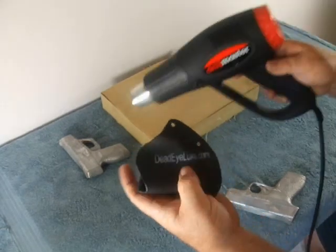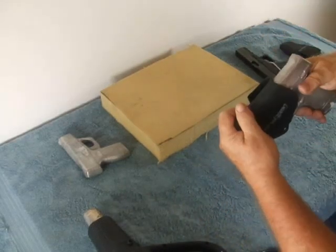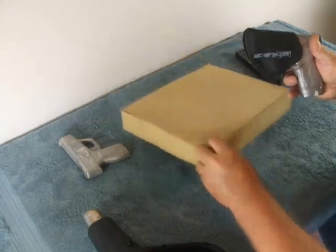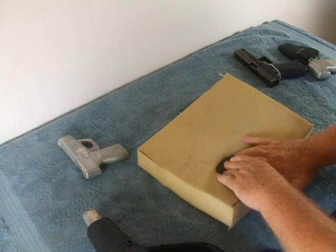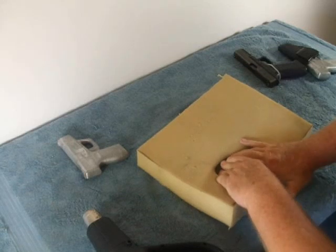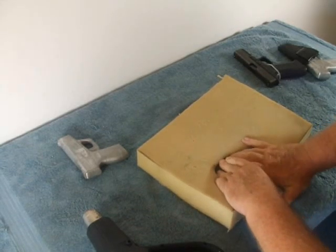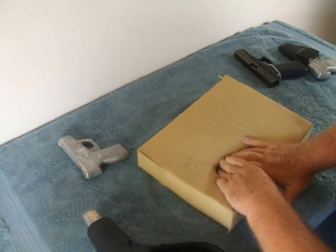Now it's real soft — see how pliable that is. I take the gun I want to fit the holster to, make sure it covers the trigger, I have an easy grab here, and then I push it down on a piece of foam. You can use any piece of foam — a pillow, a seat cushion, just about anything. Then give it another 20 seconds or so.